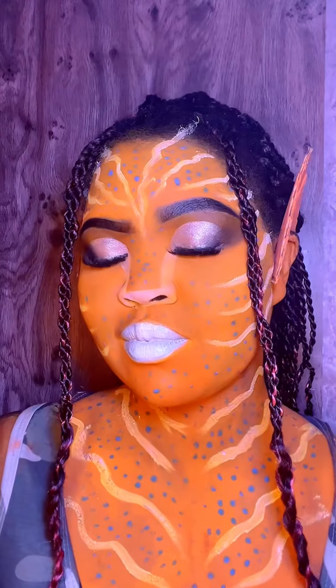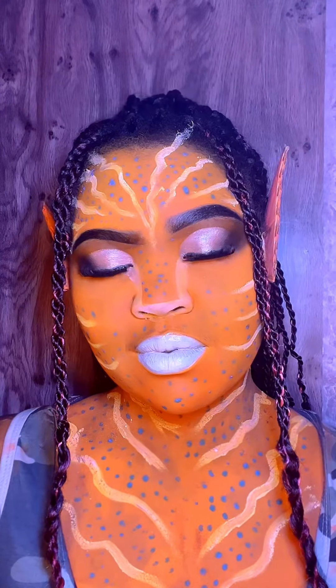Look at my avatar ears — I used a cat box to make my ears, you guys. Very creative!